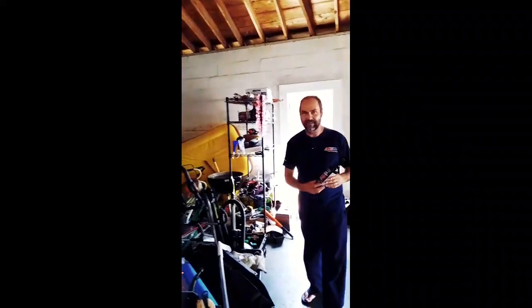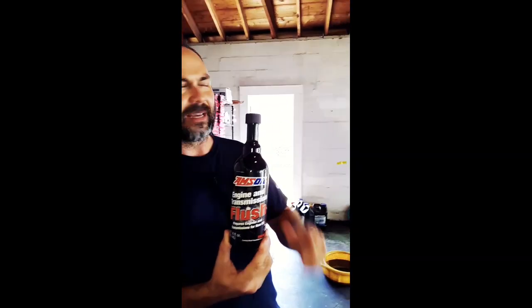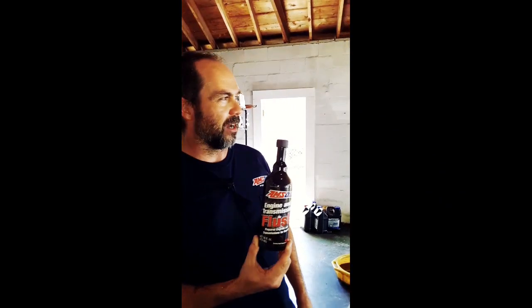What we're going to be using is the AMSOIL engine flush, and that's going to help to clean out the deposits that could be in there. We don't know a ton about the service history, so this just helps you to start with a clean engine and helps the rings to be clean and free.